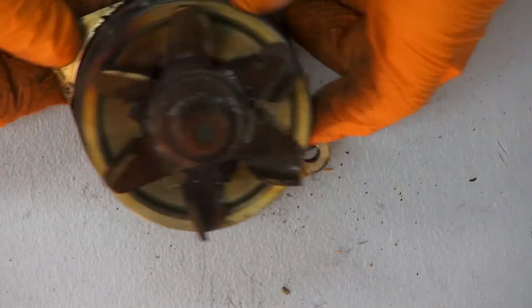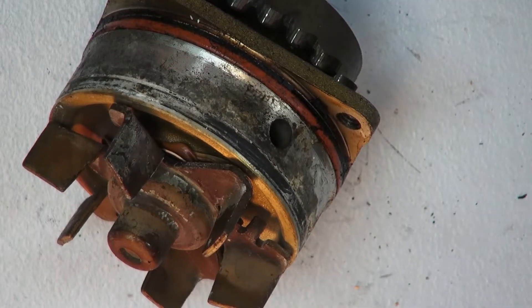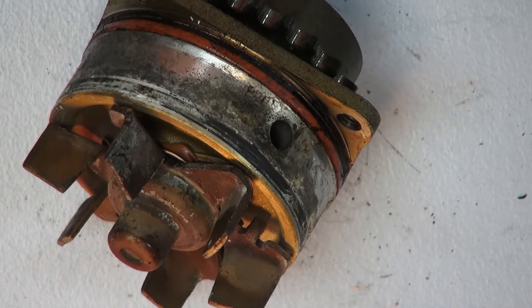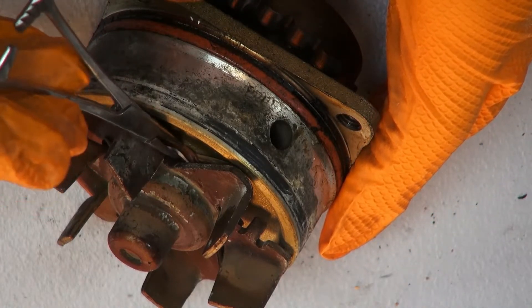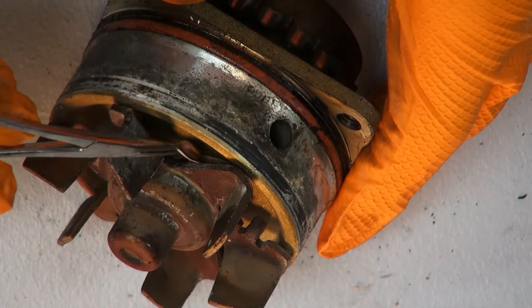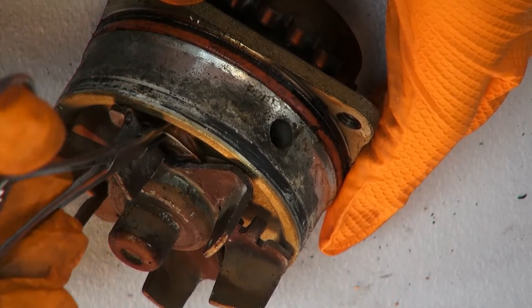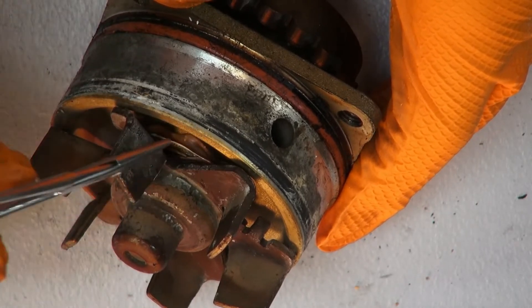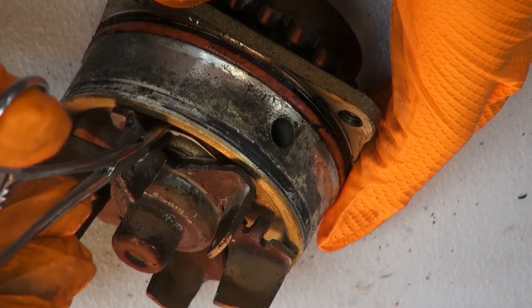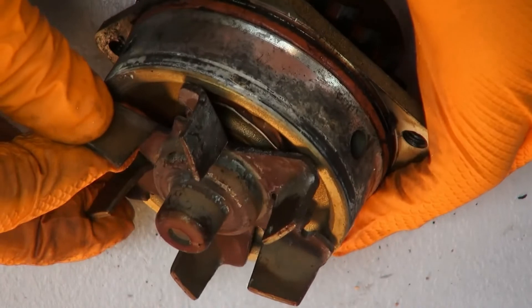Let me see if I can get a probe and get that out of there. Taking a closer look at this water pump, you can see the seal has failed back here and there are parts of it coming off. This was allowing the coolant to leak through the seal and out the weep hole — that's the reason for changing the water pump.